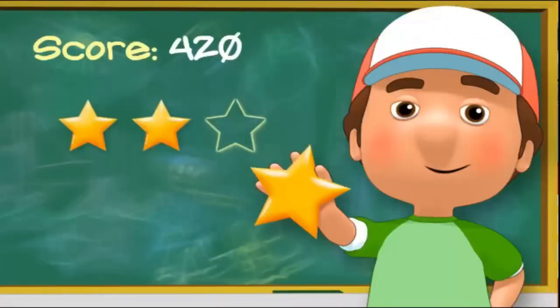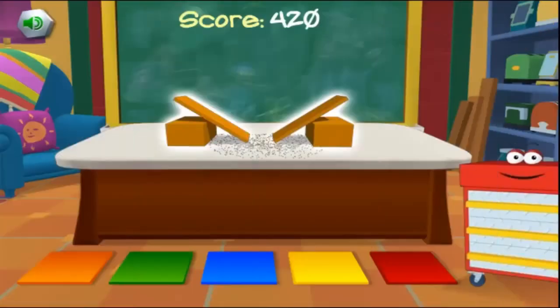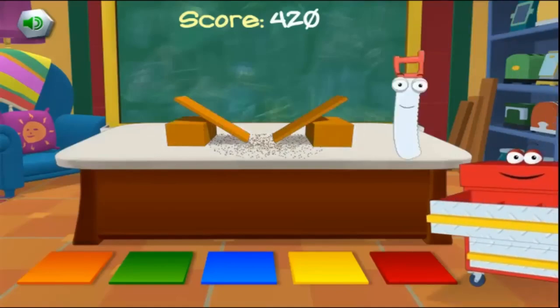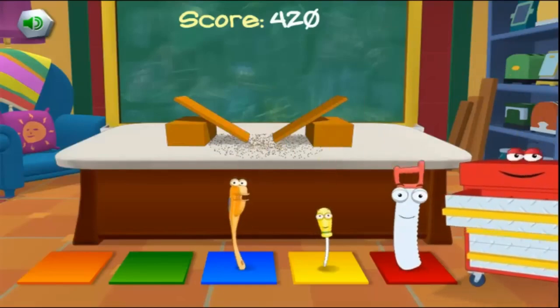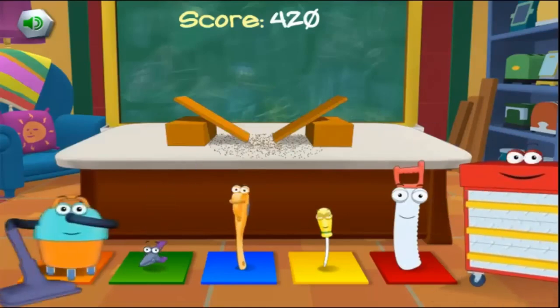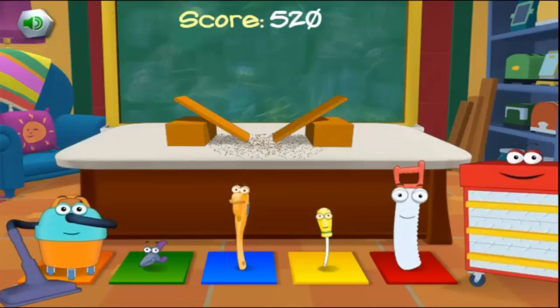Wow, you helped the tools graduate in no time! This gold star belongs to you. Click the continue button to keep going. Uh-oh — all of our hard work has made a big mess. A clean workshop helps prevent accidents. Find the tool that can help clean up sawdust and other messes quickly and safely. Sneeze is the shop vacuum — he cleans up sawdust and other workshop messes. Sneeze! Muy bien, very good!